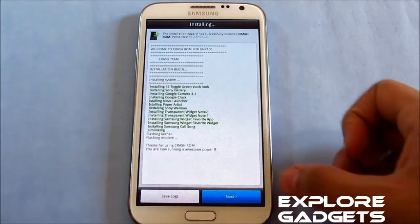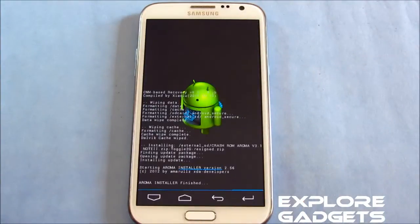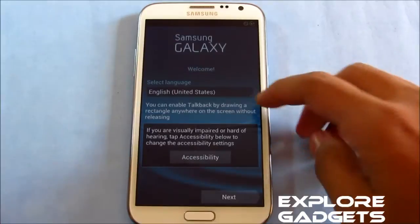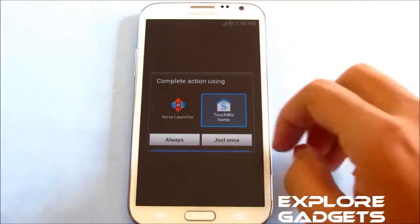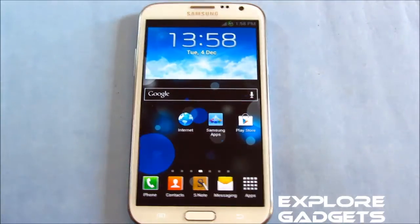The installation has been completed. Hit next and reboot your phone. Skipping the basic settings — by default you get the Nova launcher and the TouchWiz launcher.